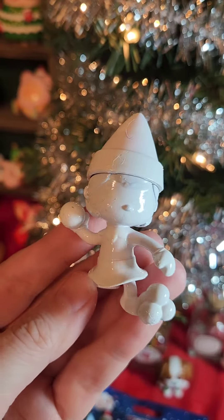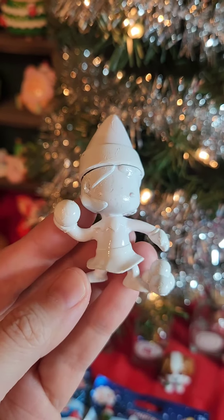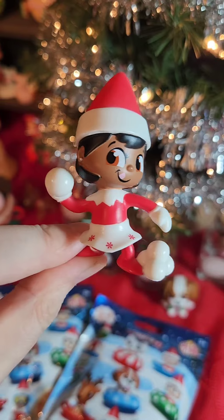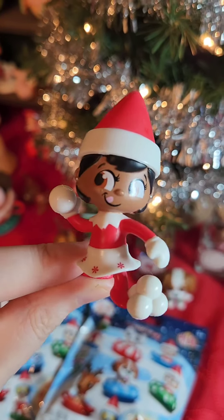The first one I opened was the mystery figure. It is all painted, so we're going to have to dip it in water to reveal. Here she is — it looks like she's in a snowball fight. Super cute.